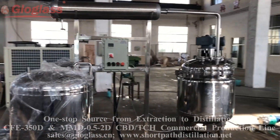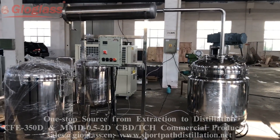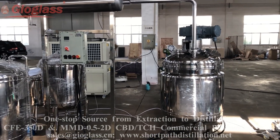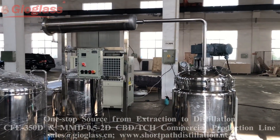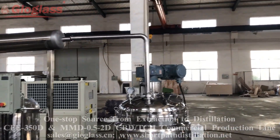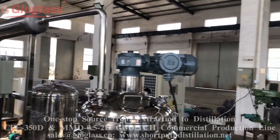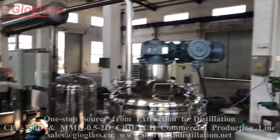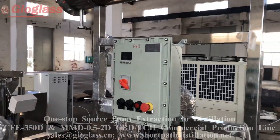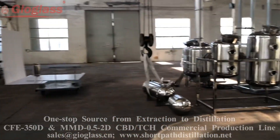The flash evaporation reactor is used to do the ethanol recycle process. This is also an explosion-proof design, with this control cabinet.